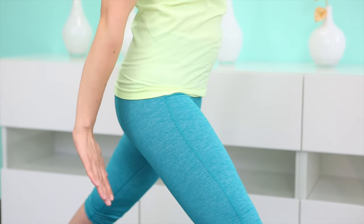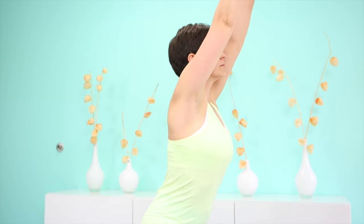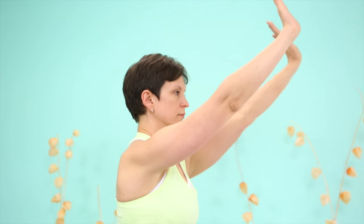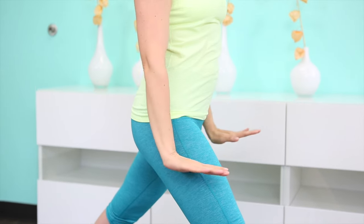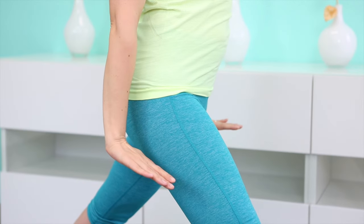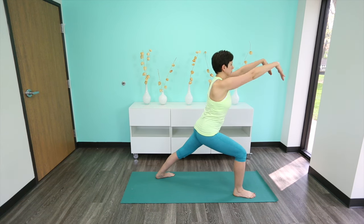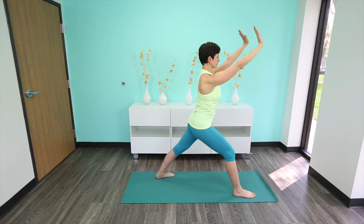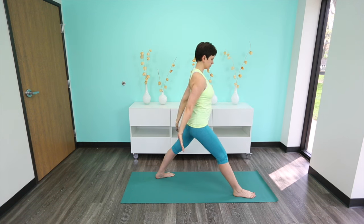Let's do that again. On the inhale, bend your front knee, raising your arms forward and up — fingertips are pointing down and forward. And with the exhalation, straighten your front leg, moving the arms forward and down — fingertips are pointing forward, up and then forward. And let's do that again. Inhale, move the arms forward and up as you bend the front knee. And with the exhalation, come out.